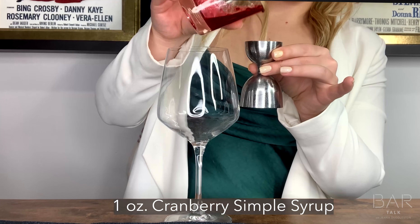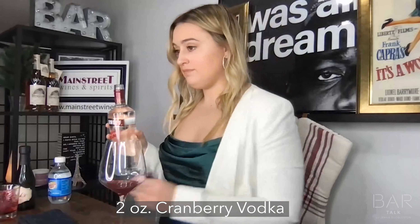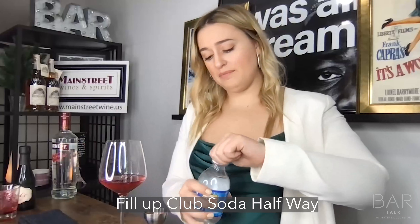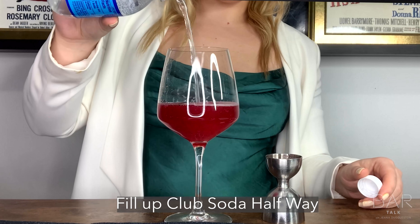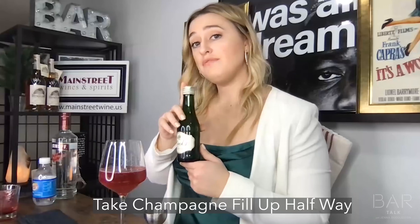Let's get going. First thing you are going to do: one ounce of cranberry simple syrup, two ounces of cranberry vodka. Take your club soda and fill her up halfway. Take your champagne and fill her up halfway.